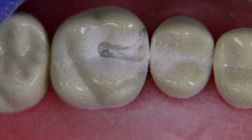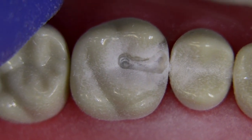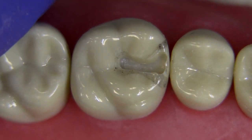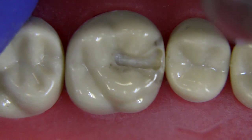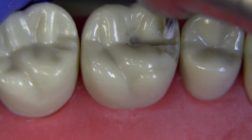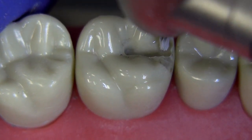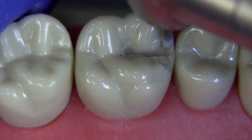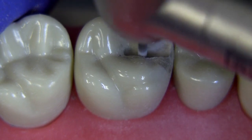We don't go deeper pulpally — we just want to expand the outline form and make it draw with the opposing walls. We've mainly focused on the facial wall at this point, so we're going to do a little more refining on that facial wall and then turn the handpiece sideways so you can see how we develop the draw on the lingual wall.